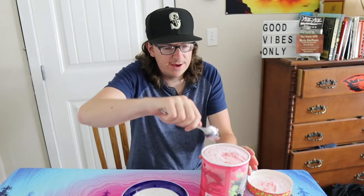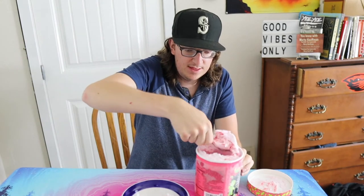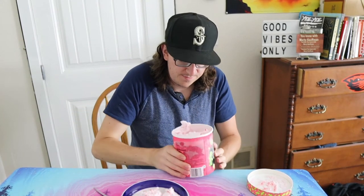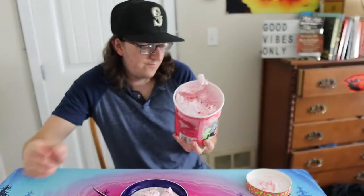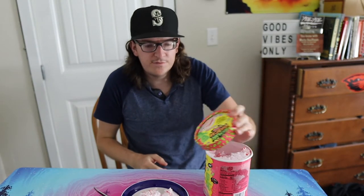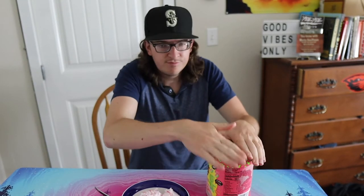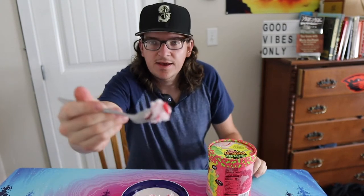Smells pretty interesting. Like I said, that Sour Patch Kids cereal was horrible — I had to go. Hopefully this is better, but you never know. Alright, that's what it looks like in there, it's got that swirl. It smells interesting, so without further ado, we're gonna try it out. That's what the bite looks like.